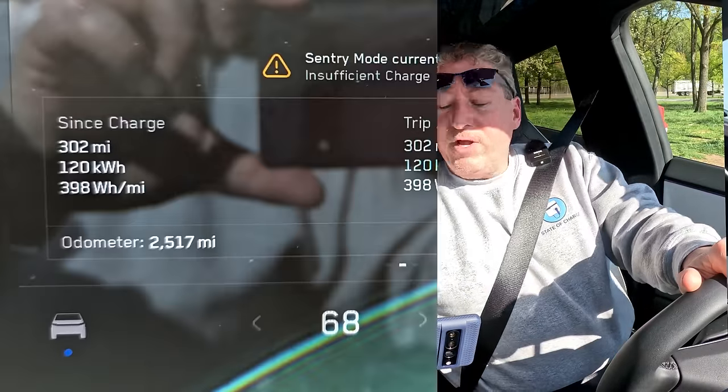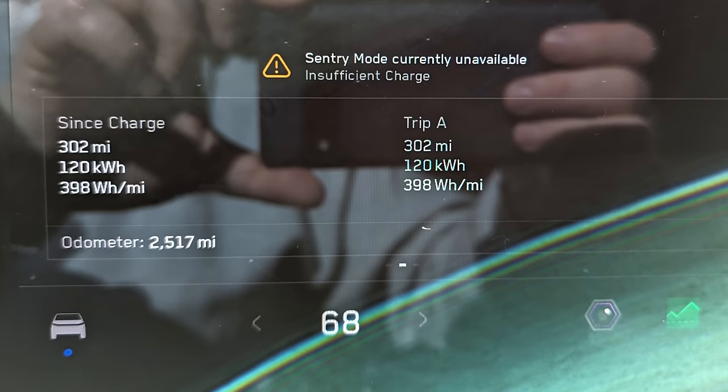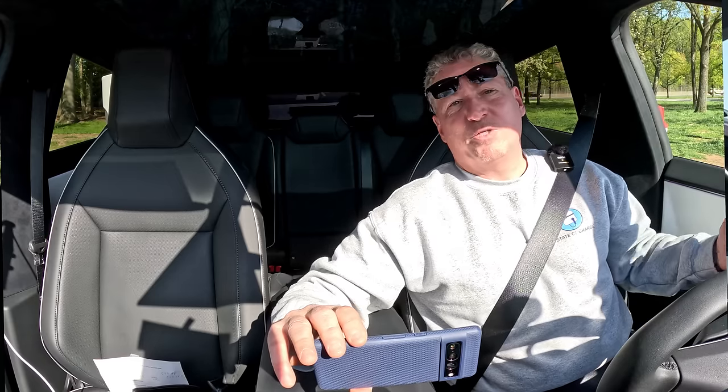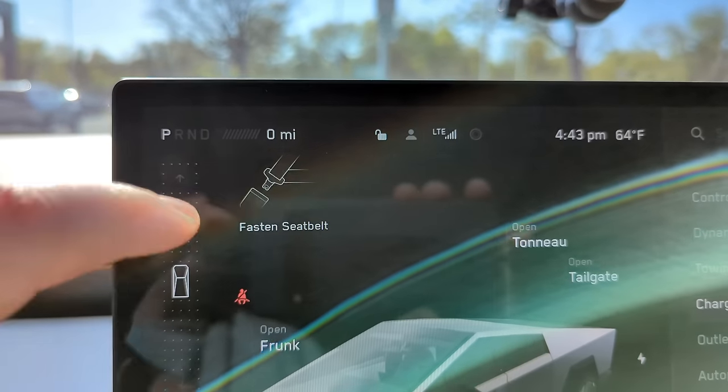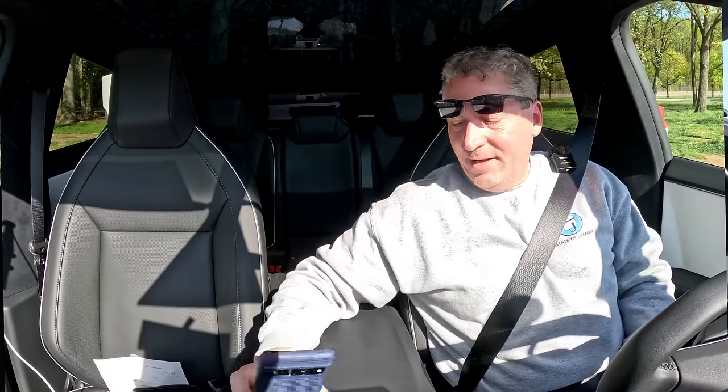Let's look at the final numbers. Trip A: 302 miles. We used 120 kilowatt hours and finished with 398 watt hours per mile — that's right at 2.51 miles per kilowatt hour. You can see zero miles and zero percent state of charge on the display. Pretty good showing.